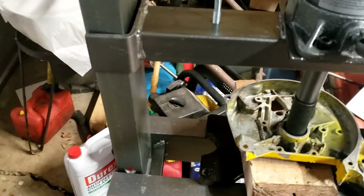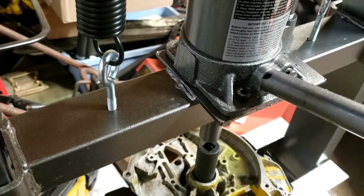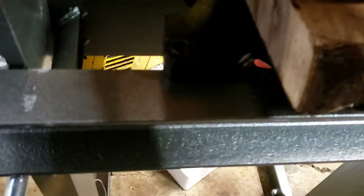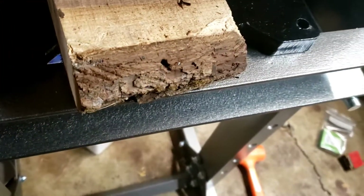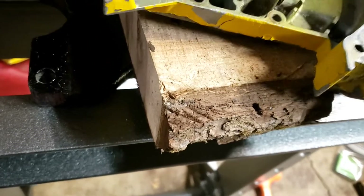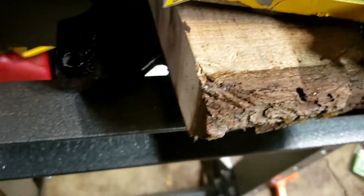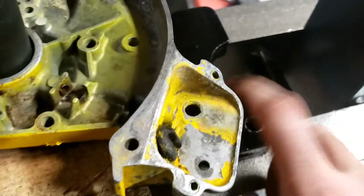Let's go ahead and make sure we didn't destroy too much. This cover had a crack in it already, right there. That was not caused by me or else I would have never attempted this. She's coming right out for us. I heated this up with the torch to get the aluminum good and ready.